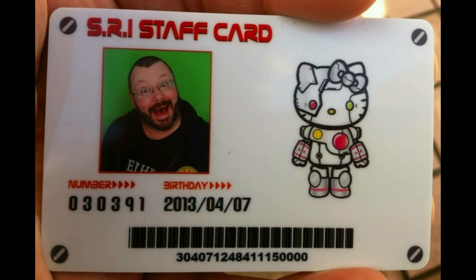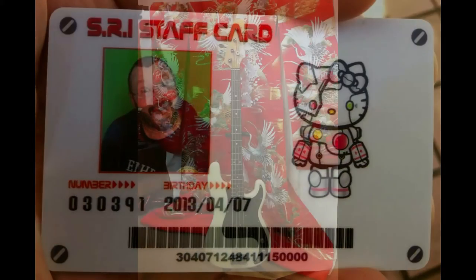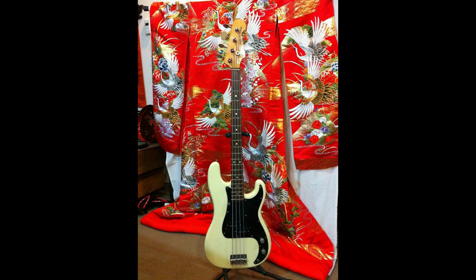Hey folks, good morning, it's James again. Sorry about the photo-only feature of this video, but we are in the process of moving the shop and the entire house associated with it, so this is the best I could do on something that kind of popped up last minute. I'm going to talk a little bit about shielding the pickup and control cavities.